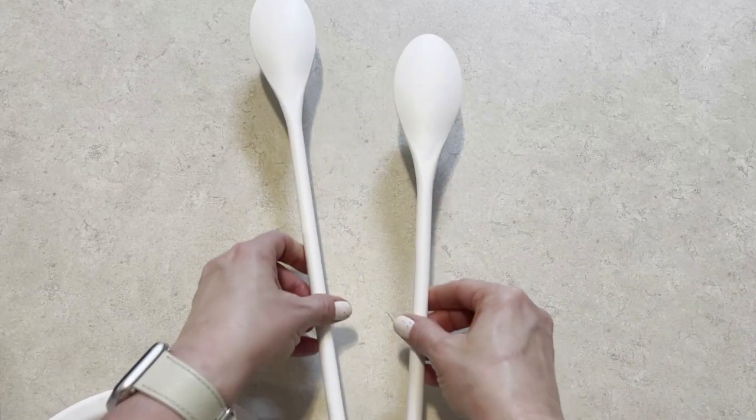Hello everybody, it's Michelle, and I hope you had a chance to check out my video yesterday about the Easter Bunny place setting. I just had to come back and do a rear view of that for you guys so we could get that fluffy cottontail bunny. I think this is going to be super cute and it's actually so much easier.